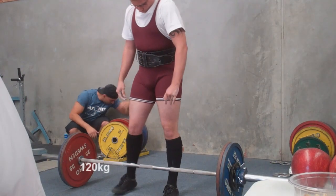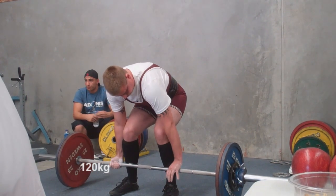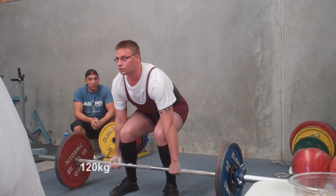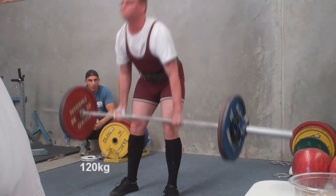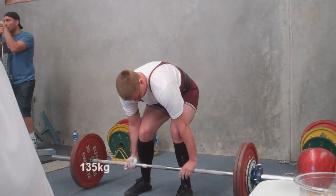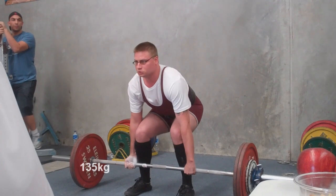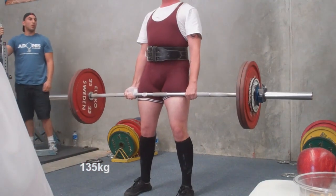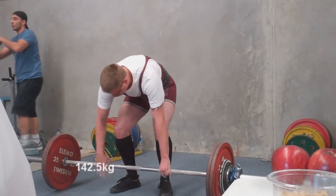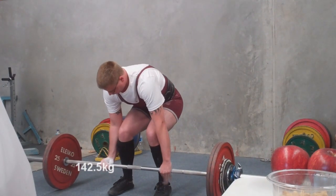102.5. Best bench 75. He opens at 120 with his first attempt on the deadlift. That's a good lift. Success in his first and second attempts on the deadlift. Now he pushes it up 7.5 kilos more to 142.5, to finish it off for today and a bigger total.